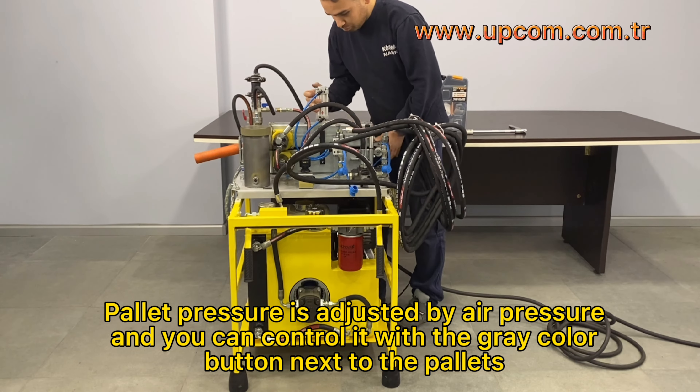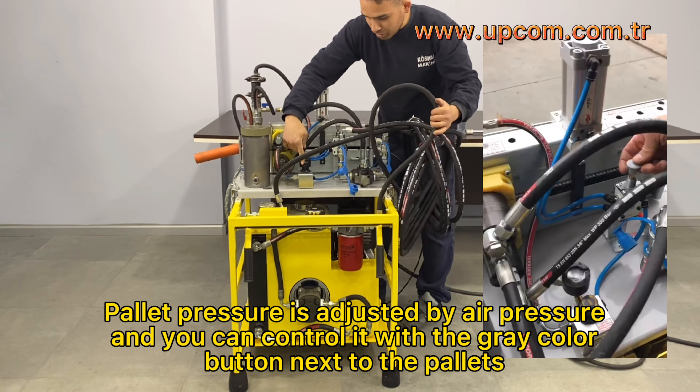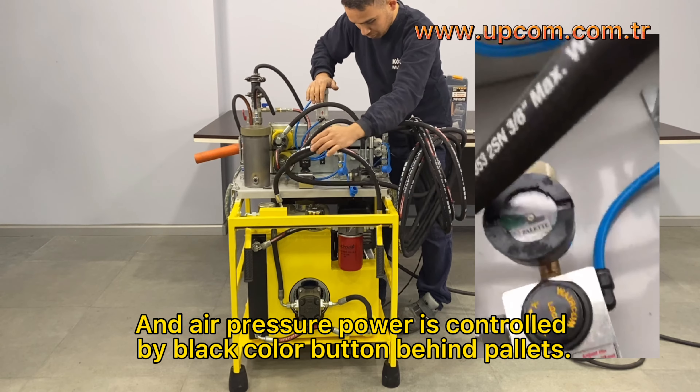Pallet pressure is adjusted by air pressure and you can control it with the gray color button next to the pallets. Air pressure power is controlled by the black color button behind the pallets.